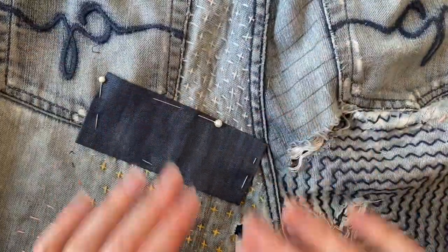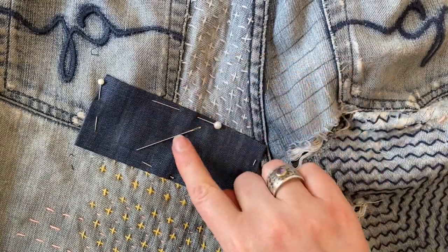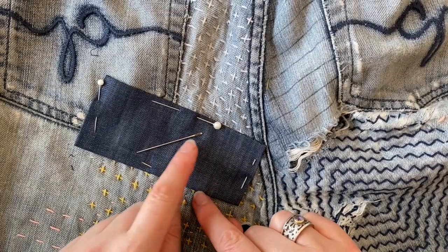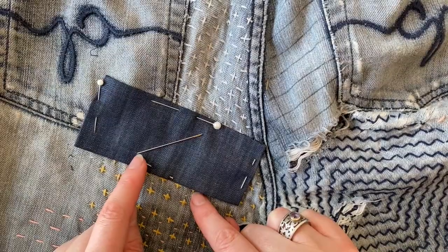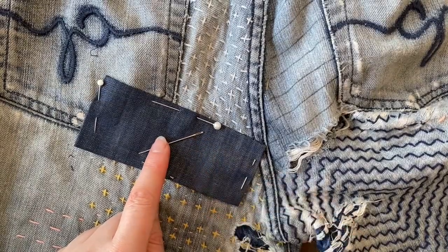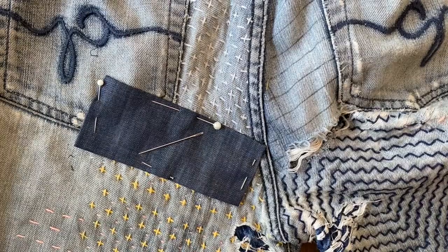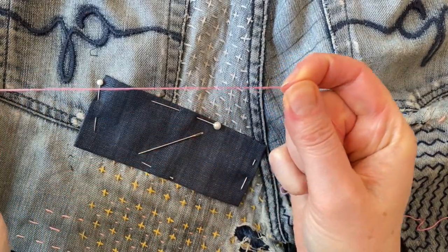Next I'll thread a needle. I've got a sashiko needle here — these are specially designed for mending. I really like them because they're quite wide with a super sharp point, designed for stitching through layers of fabric, and they have a reasonably large eye because the sashiko thread I'm using for mending is generally thicker than most cottons.